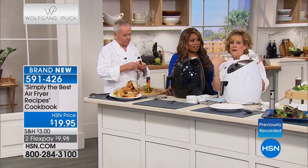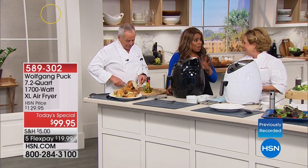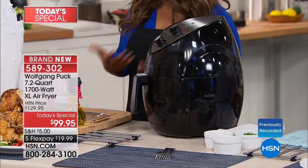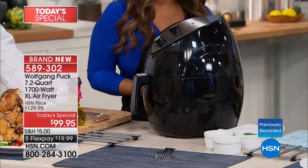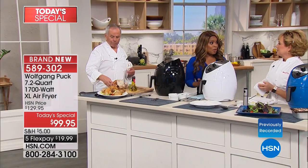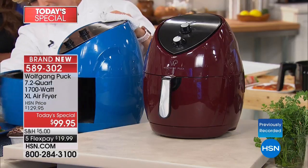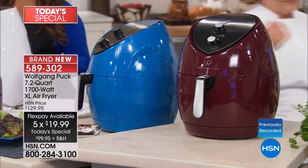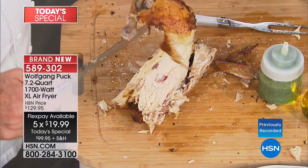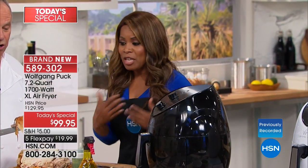When I first looked at it I thought I don't know, but I pushed my mixer to the side and this lives on my counter. What most surprised me is the price — I've presented so many air fryers, all great, but they really are an investment: usually $150, over $200, even close to $300. When I found out this was under $100 on FlexPay for under $19.99, your health is your wealth, and you don't have to give up the foods that you love.